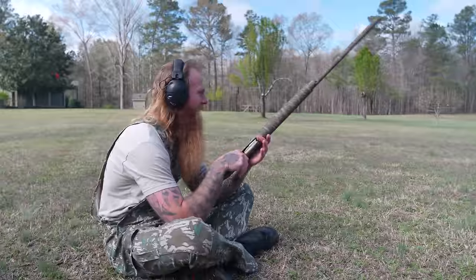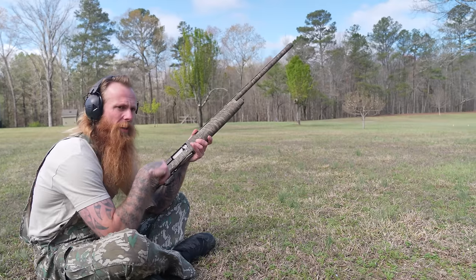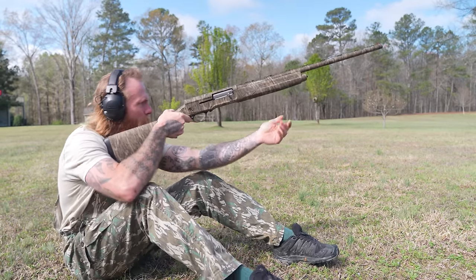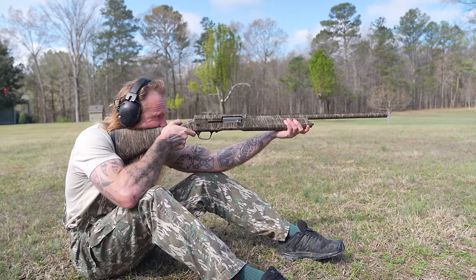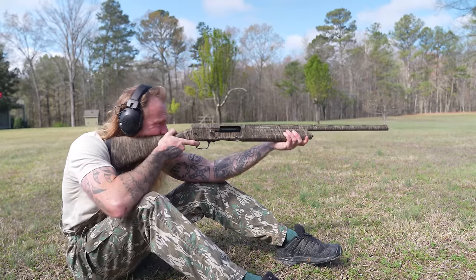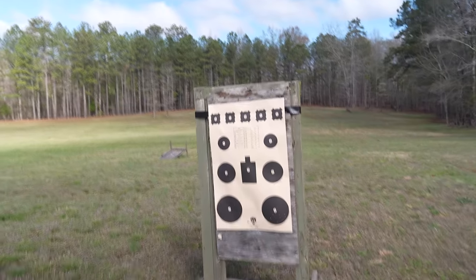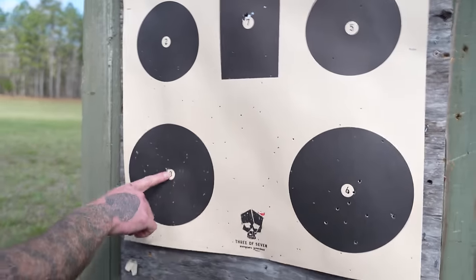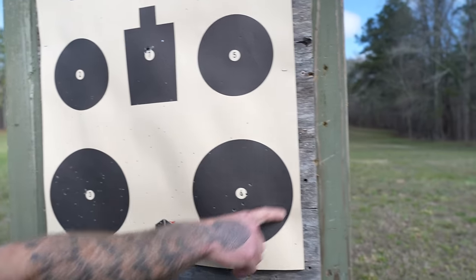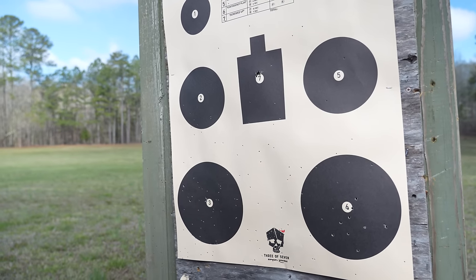I'm going to start with the bottom left target on our 307 Project target down there, starting with the two and three quarter inch Walmart Remington Nitro Turkey. Let's go see what it looks like. I was aiming right here — that killed a turkey all day long. We've got a grouping this size, and there ain't nothing at all wrong with that at 40 yards.